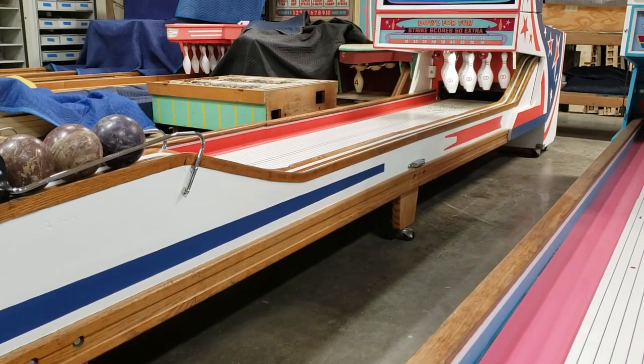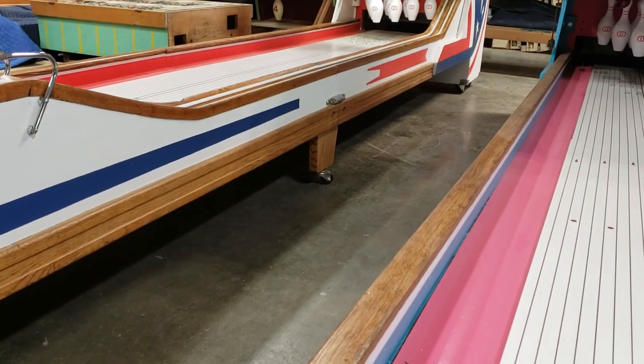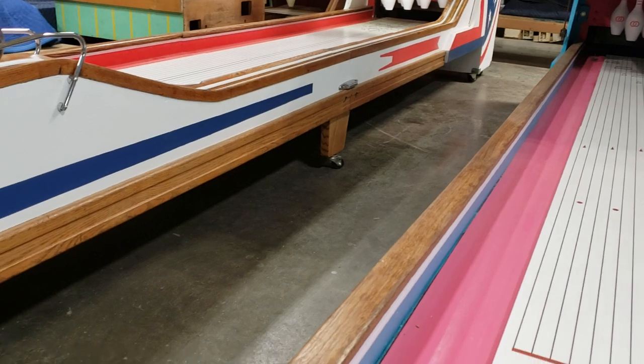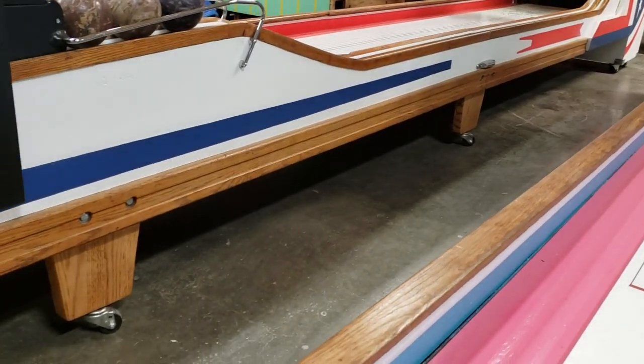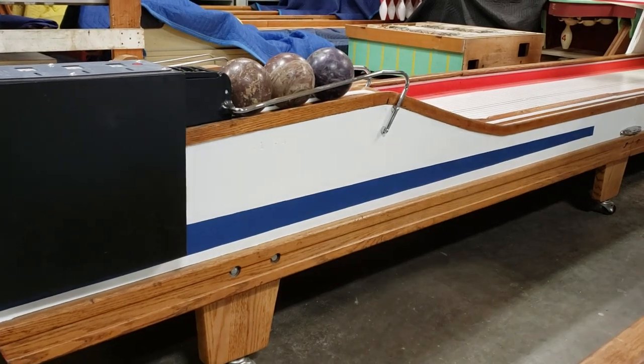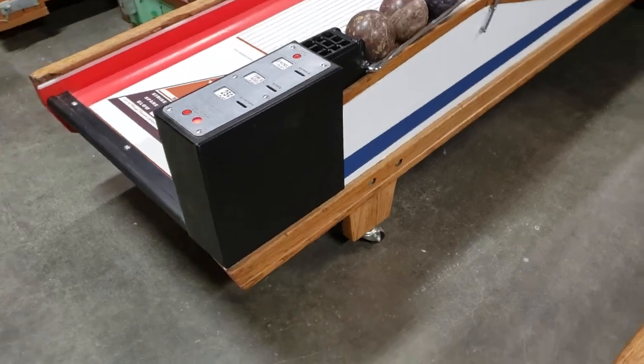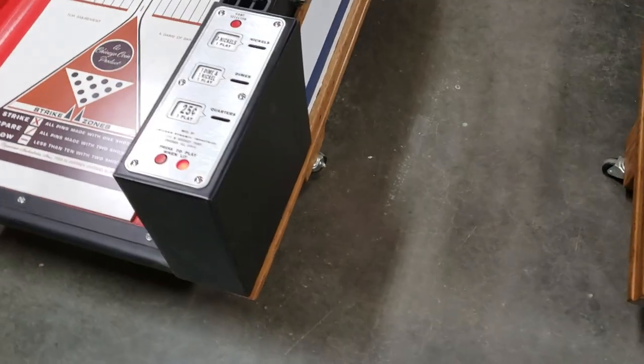You can see we re-chromed the side connectors, and we have a caster company that makes wheels for us, so we put the bowler on wheels — it's really easy to move with just one person. We have new chrome rails and risers, we did the ashtray and the ball stop, and we got the new coin box with the coin plate cover on there.